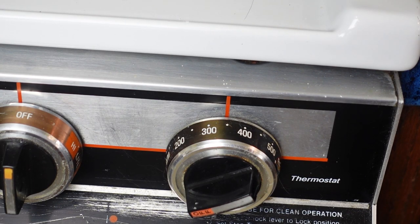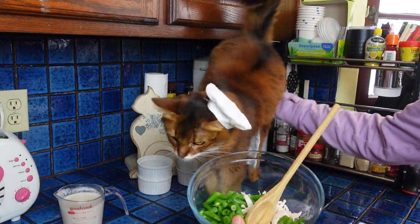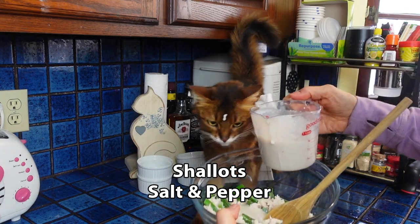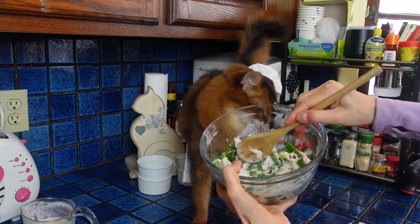Preheat the oven to 350. Just assemble the ingredients except for the pie crust in individual ramekins. I'm adding a bit more spice for mine — some chopped shallots, salt, and pepper — because I'm a human and I can. Sorry Summer, you get the plain version.